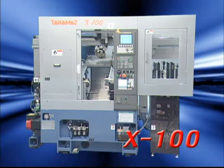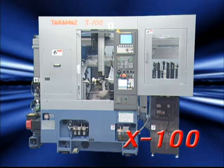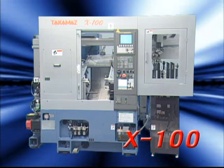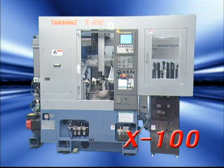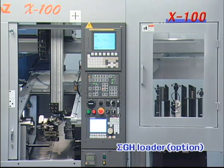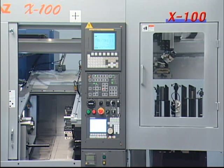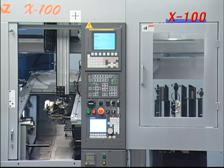This is the X100 one-spindle, one-turret CNC precision lathe. 12 years have passed since the launching of the popular 6-inch chuck X10, developed to be small and low-priced, and 5,500 units have been shipped. It has been reborn as the X100, which has further improved functionality, accuracy, and productivity. This lathe has a gantry-type, high-speed, two-axis servo Sigma GH loader. Compared to conventional loaders, the travel axis speed has been increased by 70% to 155 meters per minute, and the vertical axis speed by 40% to 125 meters per minute, reducing the cycling time.